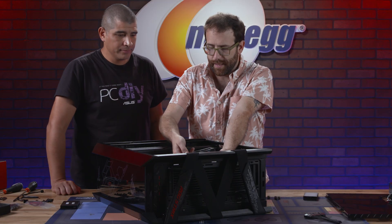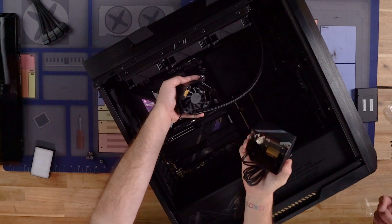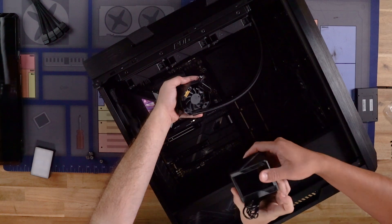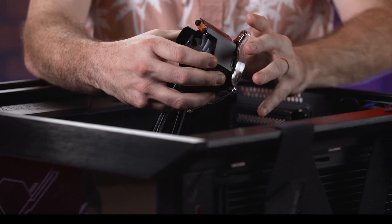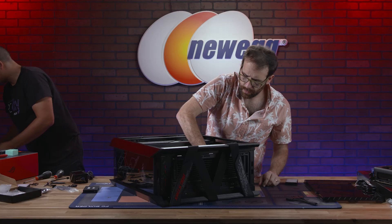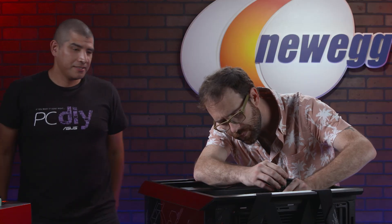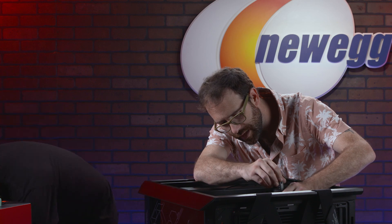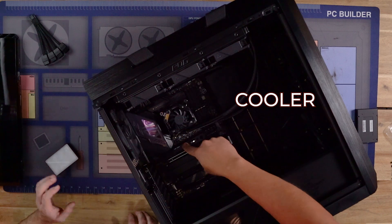Now we're about to connect everything. There's a magnetic cover — that's the 3.5-inch display — which you can remove to get better access to the standoffs. At this point the motherboard, CPU, cooler, M.2 SSD, and power supply have all been installed.